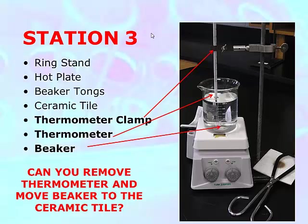The thermometer should not be on the bottom of the beaker, because if it is, it's going to be taking a reading of the beaker — not of the water in the beaker.